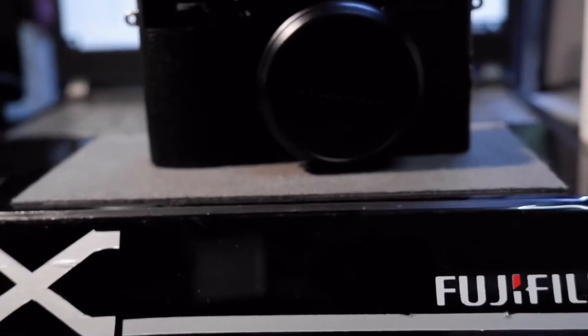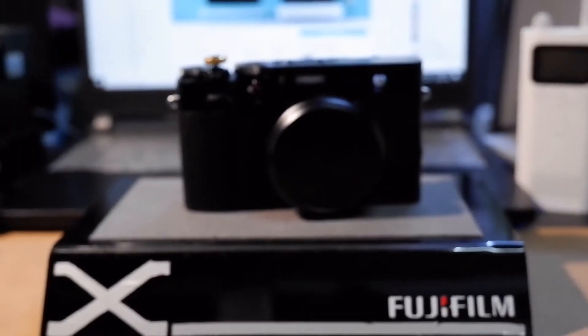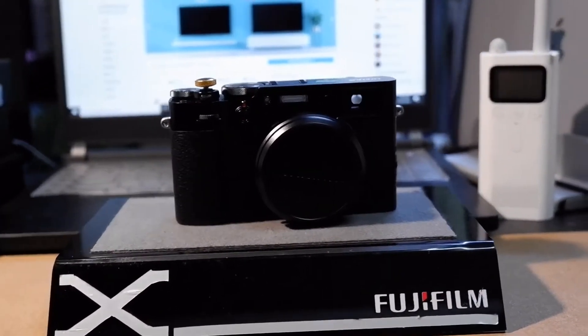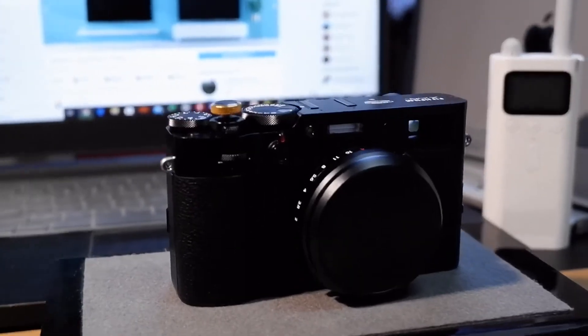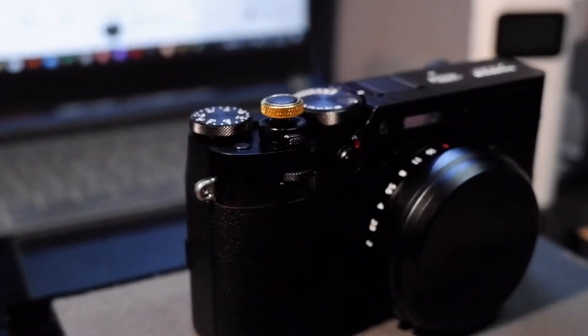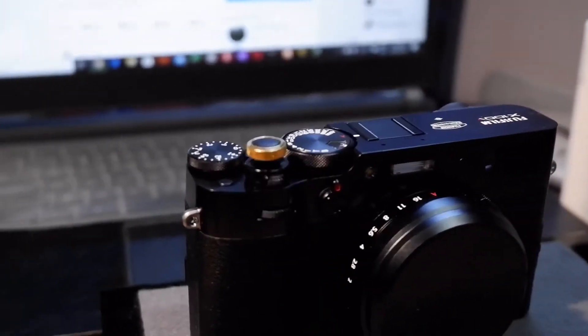In this video, the tripod has been opened. I have a digital gimbal that is available for the first time. I have a wireless camera that is not available.